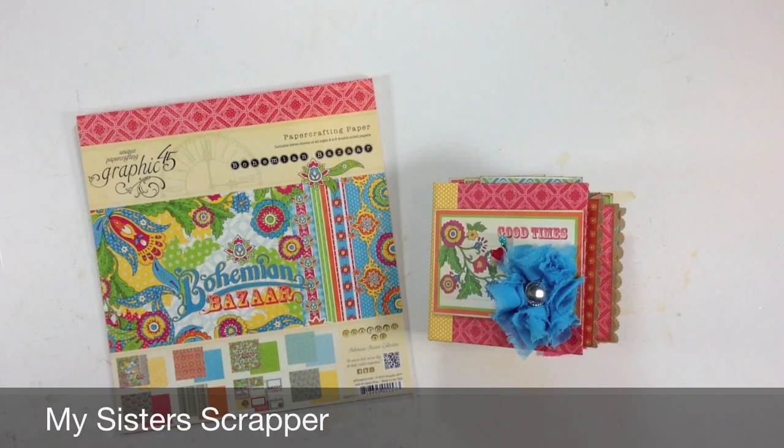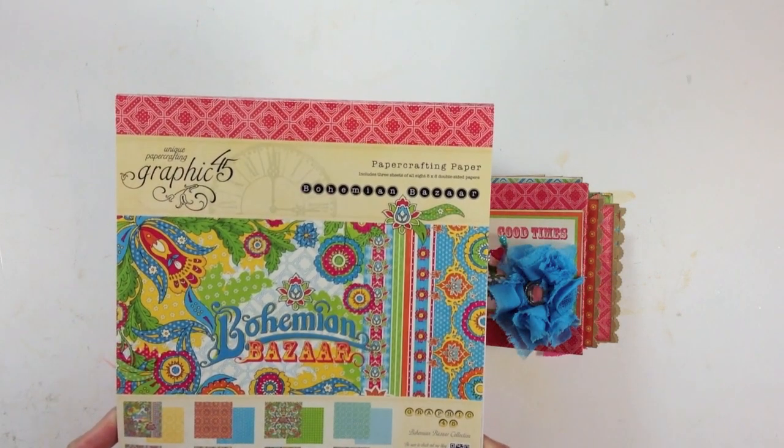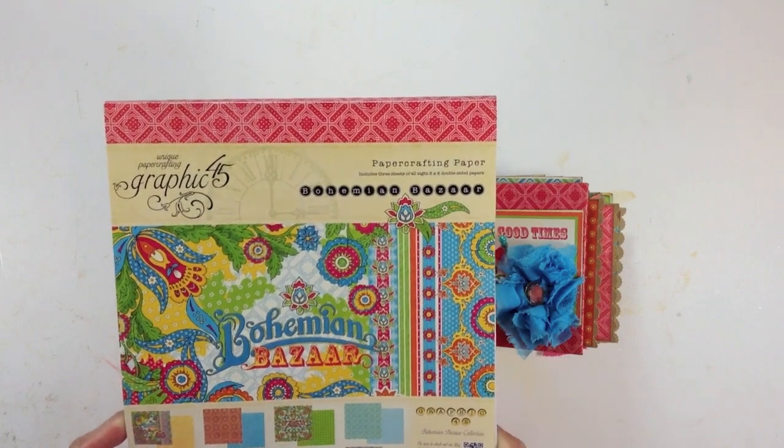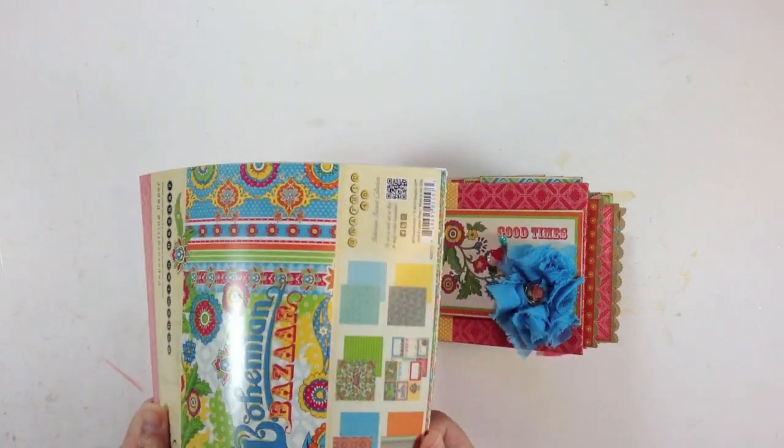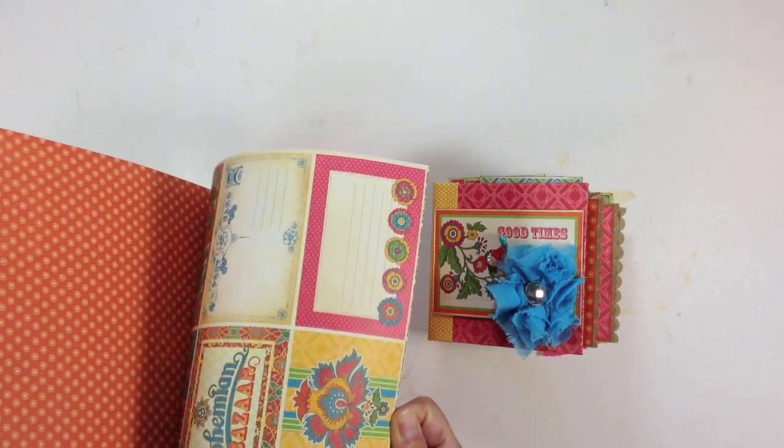Hi, this is Ginger from My Sister's Scrapper. I have a quick little mini album I want to share with you. This mini album was created using the new Graphic 45 Bohemian Bazaar 8x8 paper. It's really bright and just spring, summery, fabulous bright colors.